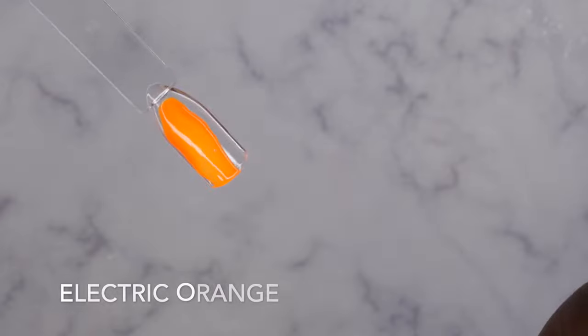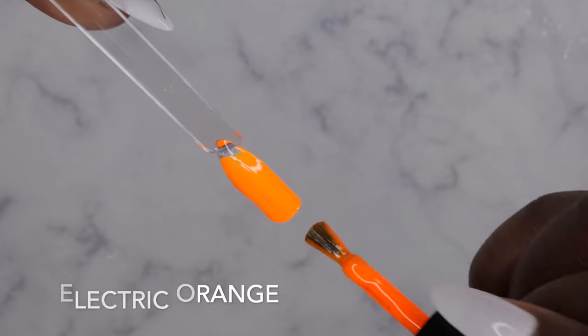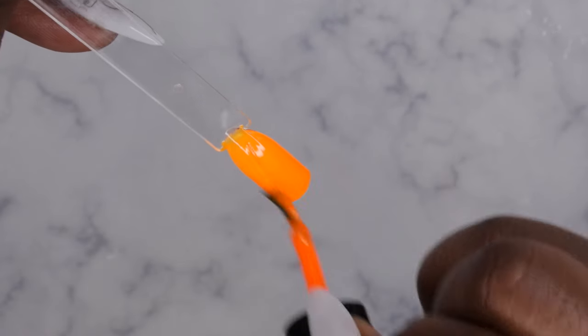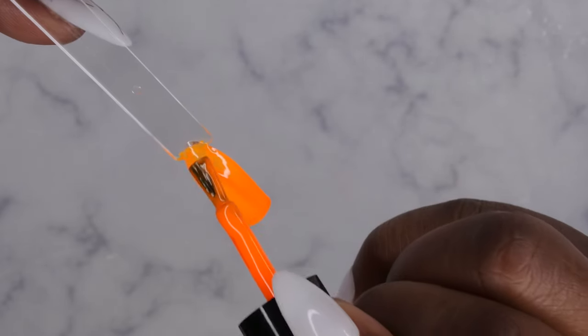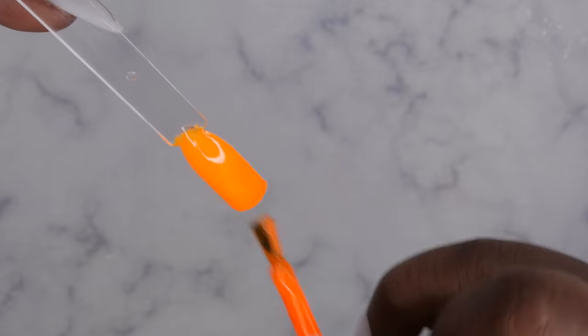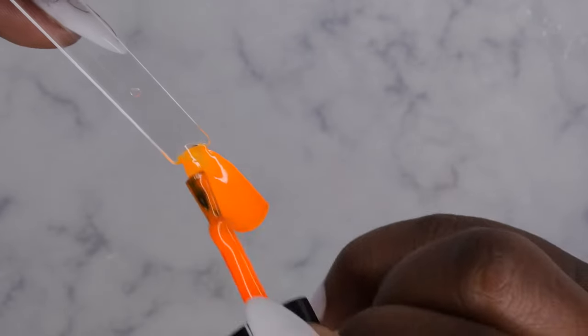Alright, let's get the swatch on! Electric Orange — oh my gosh, y'all see that? How nice, bright, and vibrant is this?! Holy moly, this is a gorgeous orange. I actually have a client who really loves bright neon orange colors — she is going to love this. Very, very nice.